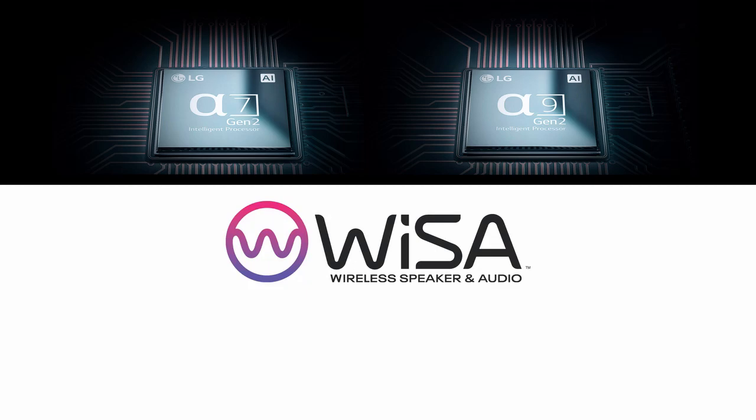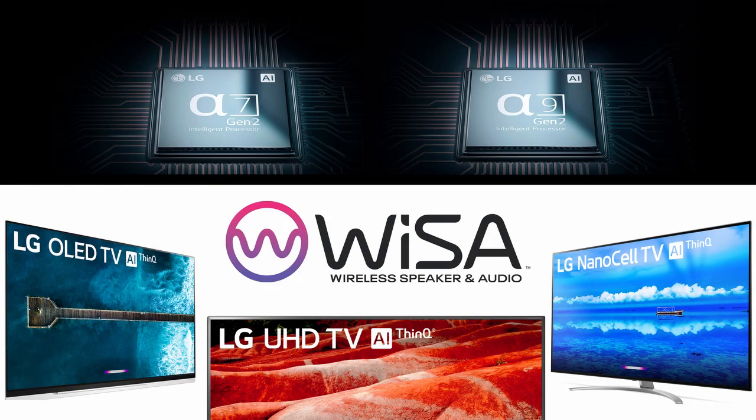LG's 2019 TVs with either the Alpha 7 or Alpha 9 Gen 2 processor are WISA compatible, so our OLEDs, NanoCell, and ultra-large screen models will all work with WISA. So to set up a 5.1 is really just that simple. Hopefully you can see how WISA makes it easy to set up and amazing to experience in your own home. Thanks for watching, and look for future videos from LG Home Entertainment.